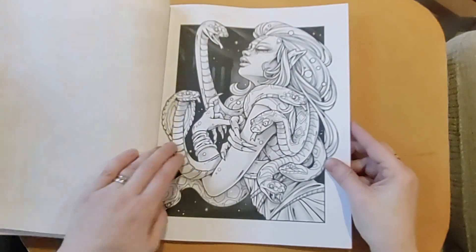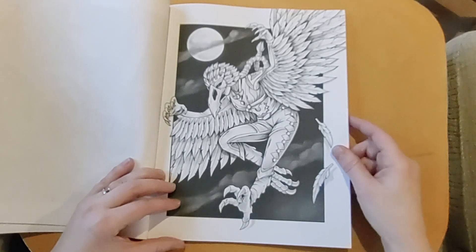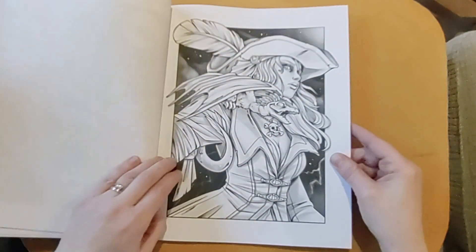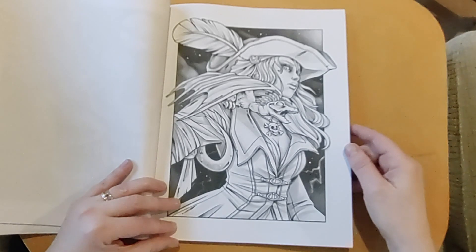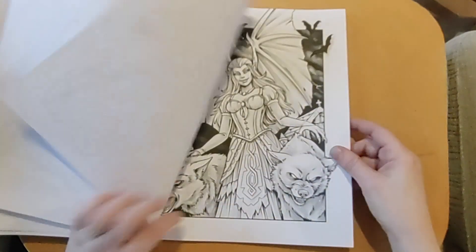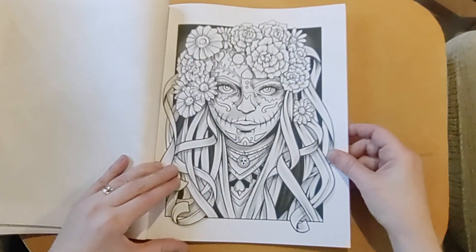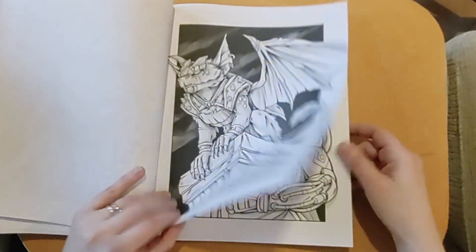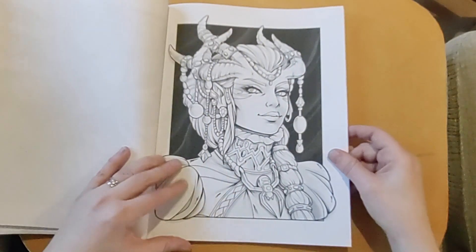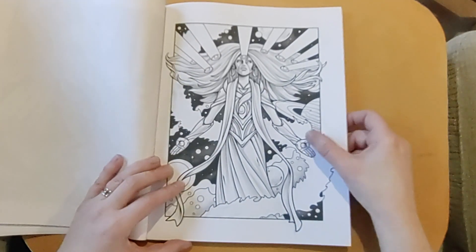I quite liked this one — at first you think he's a monster, but then it looks like a mask, so I'm not sure. She was pretty cool — she's a bit like a pirate but she's got a dragon rather than a parrot. I liked the ballerina, thought that was good. The scarecrow is pretty creepy. I'm not sure if this will just go in my Halloween collection, but I quite liked it.